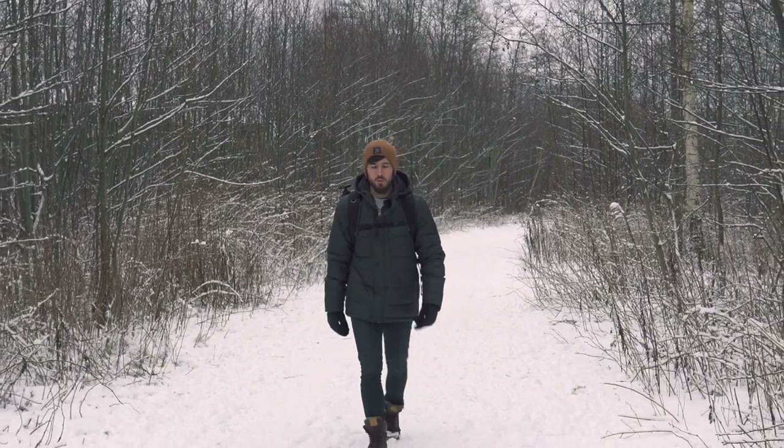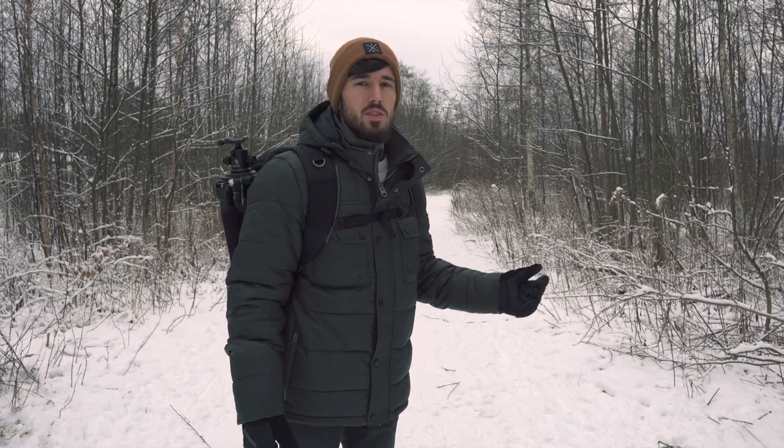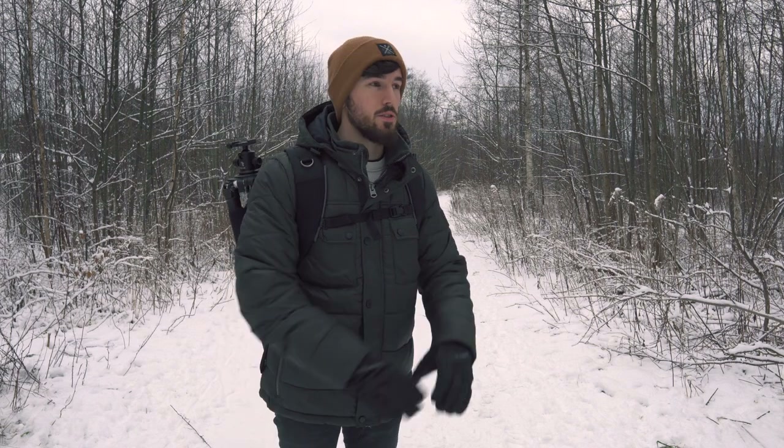I'm at a location I've been to before. The difference now is that there's snow — the last time I was here there was actually a lot of flooding, so there were sections where I could take shots with water, but that's all gone now and everything is snowed over, pretty much white.